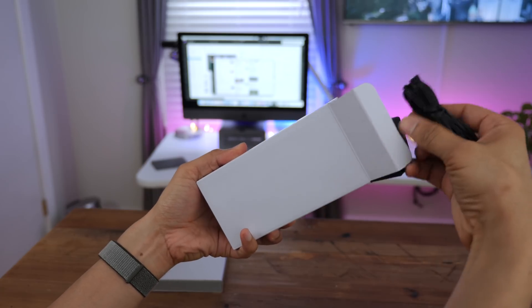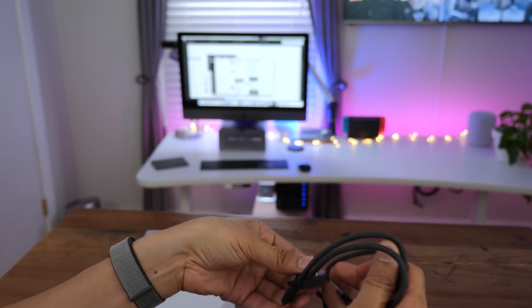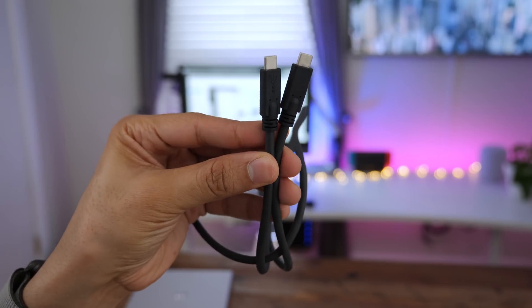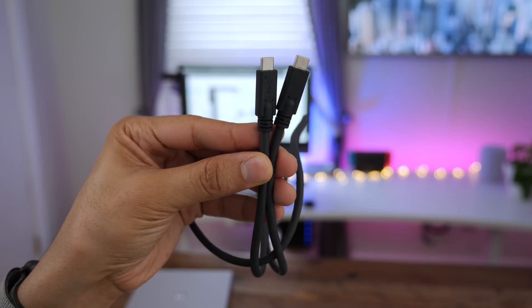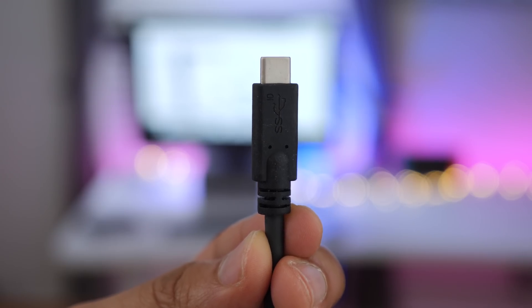You also have a USB Type-C cable, which is reversible of course. The power connector slides on like that, along with a very robust USB Type-C cable to give you that full 10 gigabits per second bandwidth on eligible interfaces.